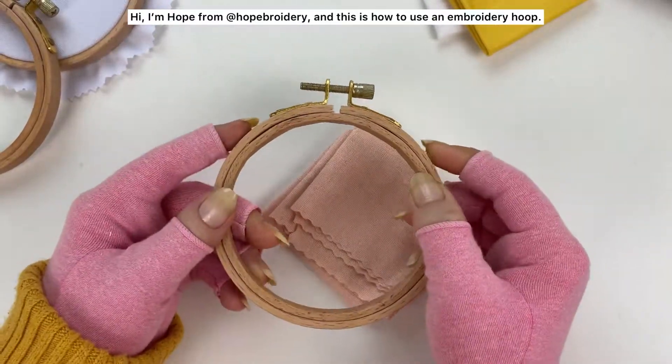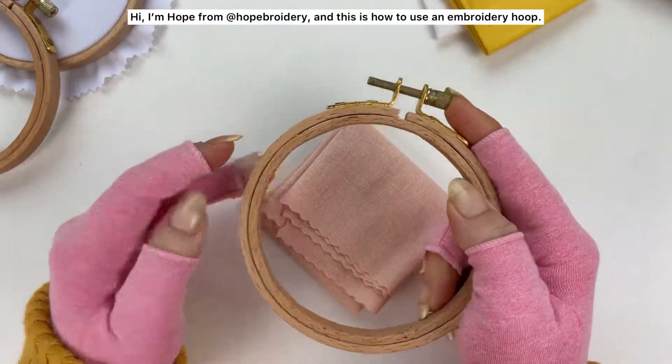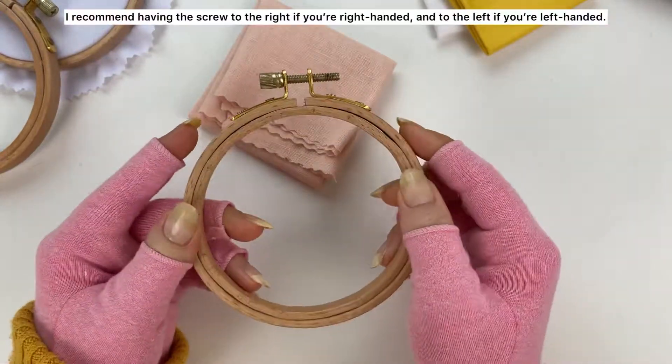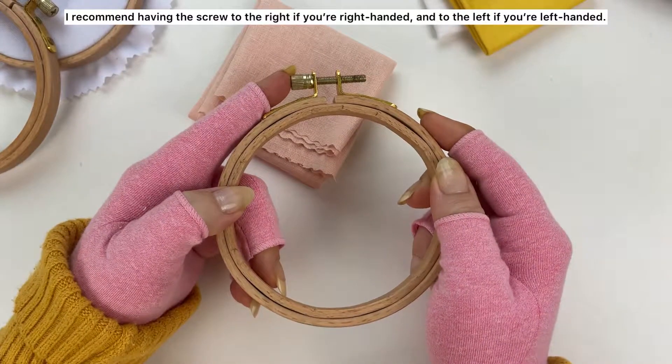Hi, I'm Hope from At Hope Broidery and this is how to use an embroidery hoop. I recommend having the screw to the right side if you're right-handed and to the left if you're left-handed.